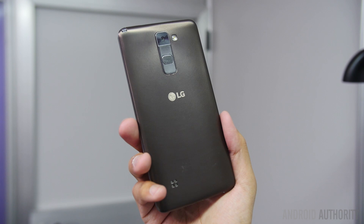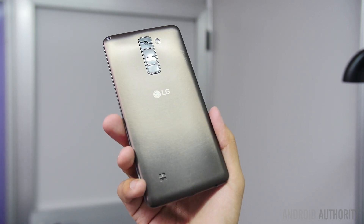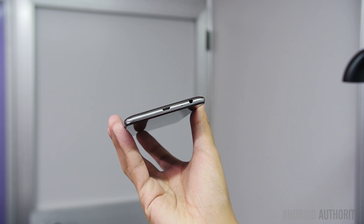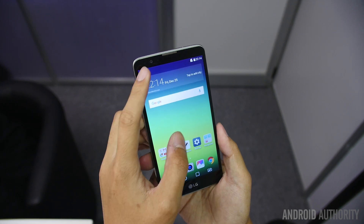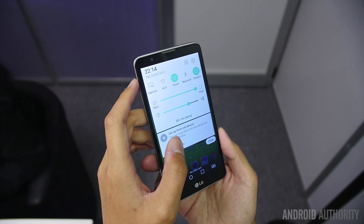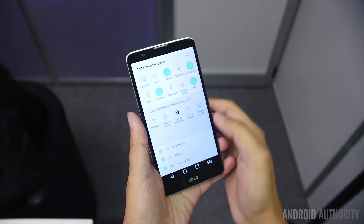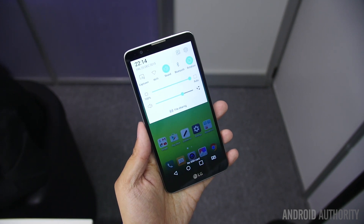The LG G5 of course did away with the back button layout, and you have it here in the LG Stylus, which in my opinion is kind of nice to have because personally I really like the rear-facing buttons. The Stylus has a 1.2GHz quad-core processor with 1.5GB of RAM. You do get a microSD card slot to bolster the 16GB of onboard storage, and the 5.7-inch 720p display provides pretty decent colors and output. A 13MP rear camera with an 8MP front camera is for all the imaging, and a 3000mAh battery sounds about right for a 5.7-inch display.